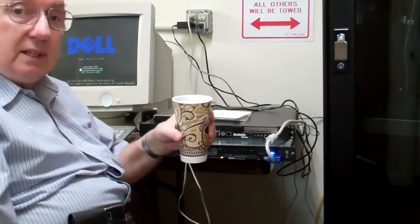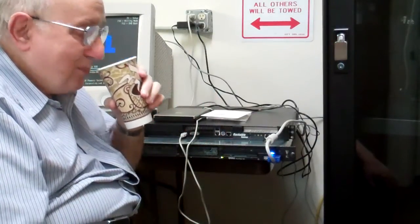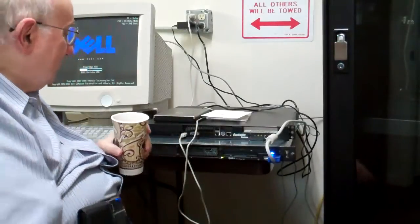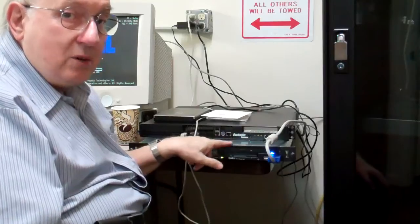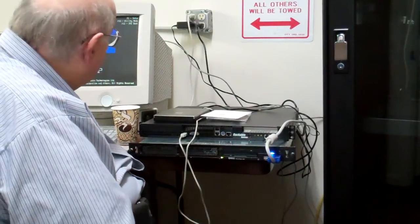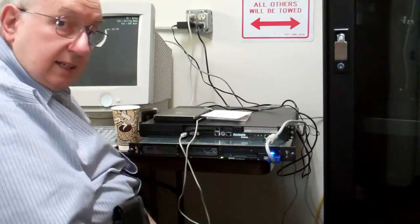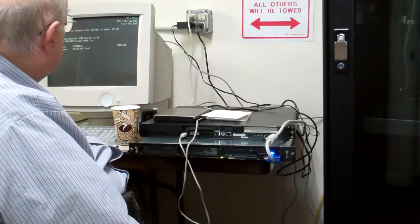The most important thing to have is a good hot cup of coffee. Good stuff. This is a Dell PowerEdge 650. I'm going to look up specs on it on the internet.